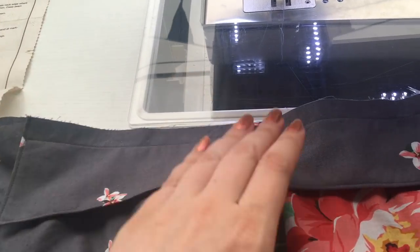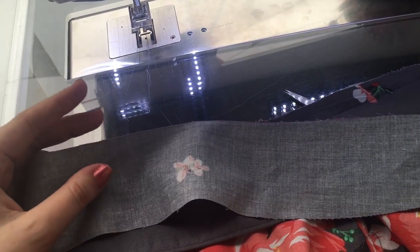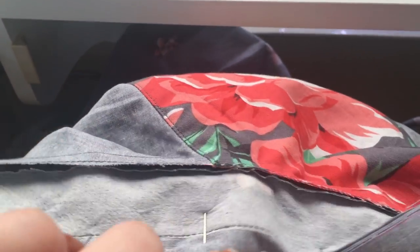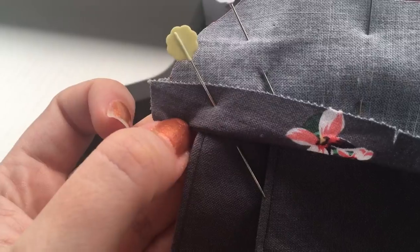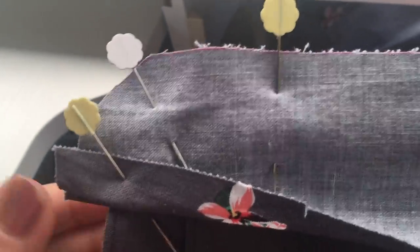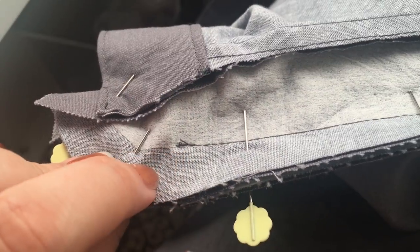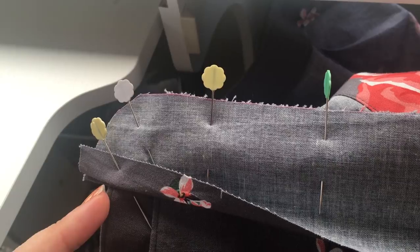The collar is now attached, and we're going to attach our uninterfaced and slightly smaller inner collar stand. Match up the notches and when you come to pin the side pieces, turn your seam allowance up so that it matches the one underneath. Then sew all the way around at five-eighths of an inch seam allowance — you can mark it or sew from this side where you've got your seam allowance already marked — five-eighths of an inch all the way from one side right through to the other.